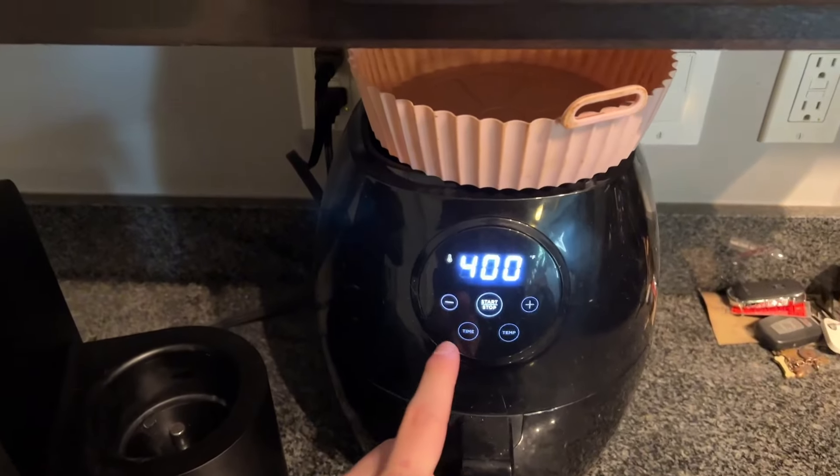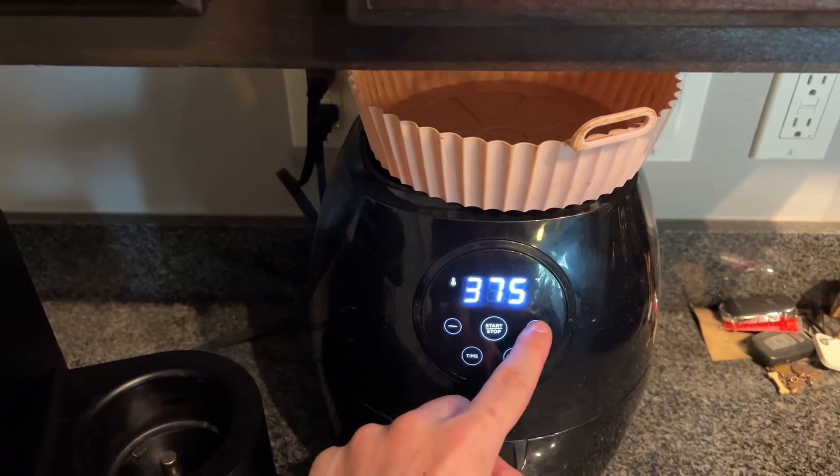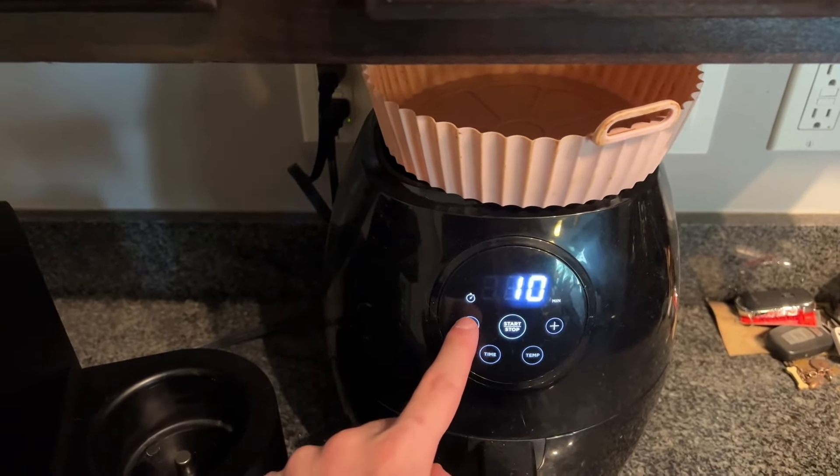I've been using this for a couple years now and I'm going to go ahead and put some chicken nuggets in here. As you can see, you can adjust the temperature and time. It goes up to a max of 400 degrees, which is plenty for any food, and it cooks it super nicely.